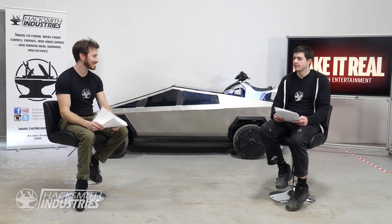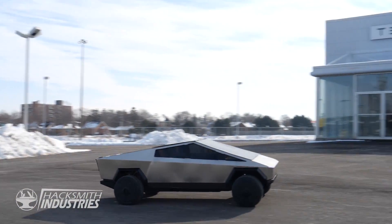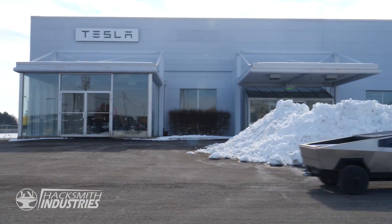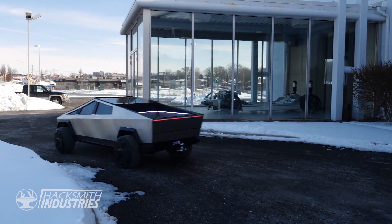Adding it all up, we have 2,410 Newton meters of torque available at both the front and rear axle in total — that's 1,777 foot-pounds. That's crazy, possibly more than the real Cybertruck. The trade-off is it doesn't go that fast; the top speed is a bit less than highway speeds.